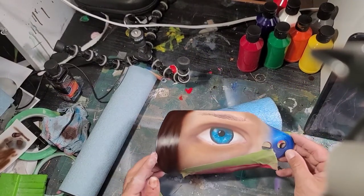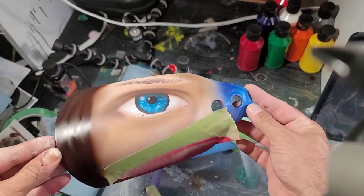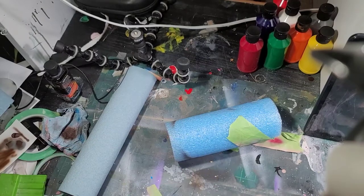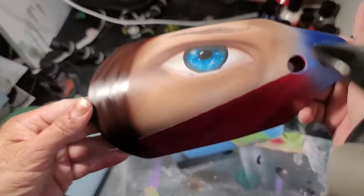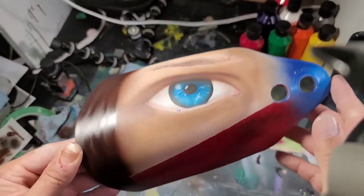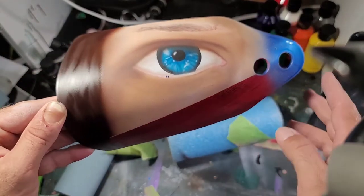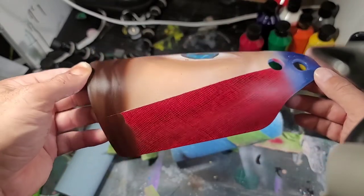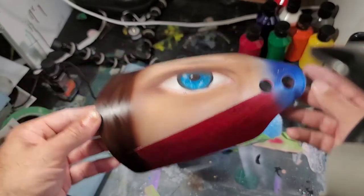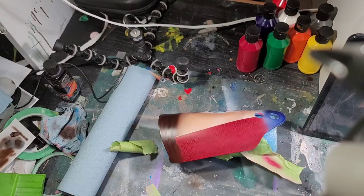So as you can see — let me shoot this up here — we're getting a good start on that eye. I did mask this off, I didn't show that. She's got a mask on. Once this is all done we're going to go in, shadow and highlight things to make it look a lot better. Right now I've got to blend all that stuff in.